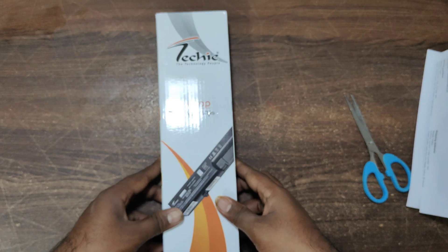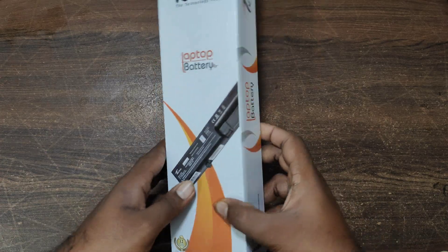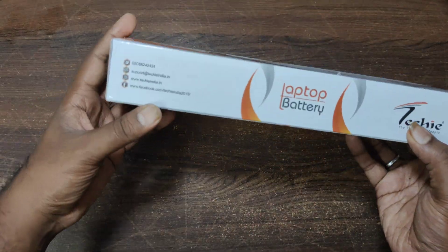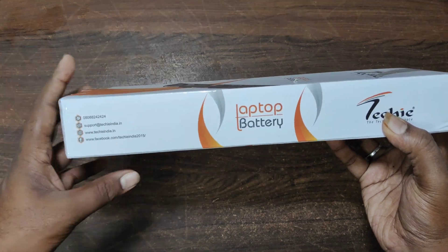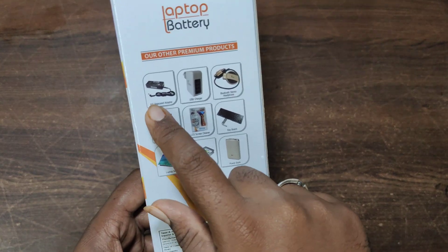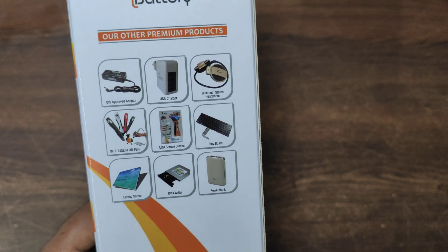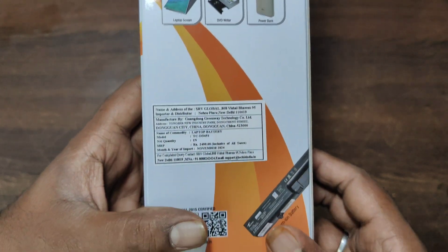On the left side of the package there are social media accounts and mobile numbers — if you need any help or support, you can contact them there. On the back side there are accessories listed, like a laptop charger, headphones, and more.